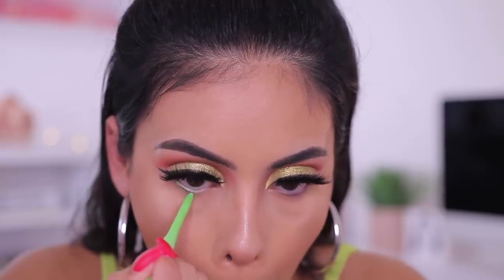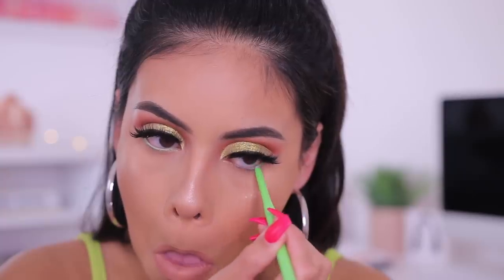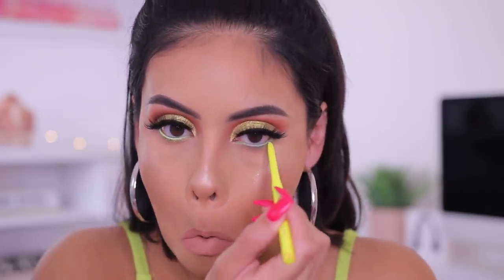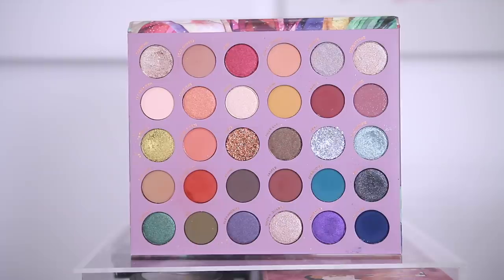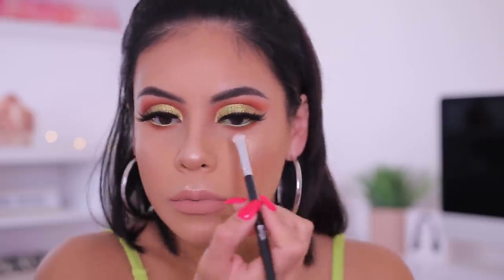I'm lining my waterline with the ColourPop BFF Gel Liner in the shade Electric Daisy, which is a really nice lime green. I use these liners in almost every tutorial because they have so many different colors and really make your looks pop. Then I went in with a really bright neon yellow over top because I wanted something a little lighter, and I loved the way it looked contrasted against the warm tones. I also smudged the same burnt orange from earlier right on the lower lash line.